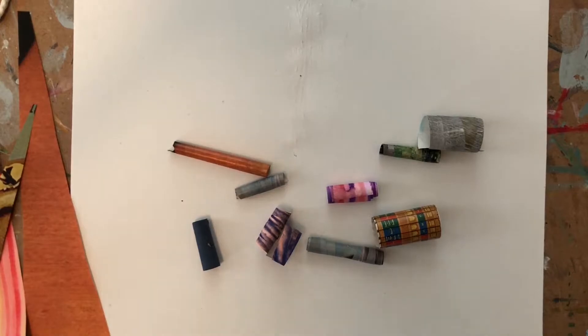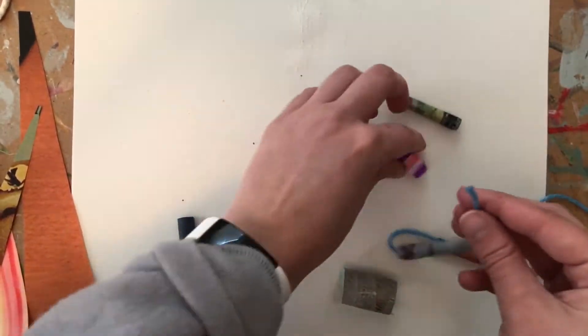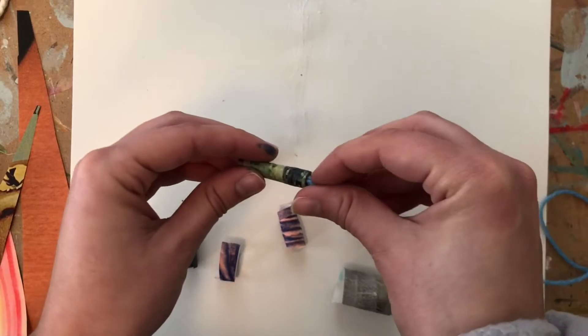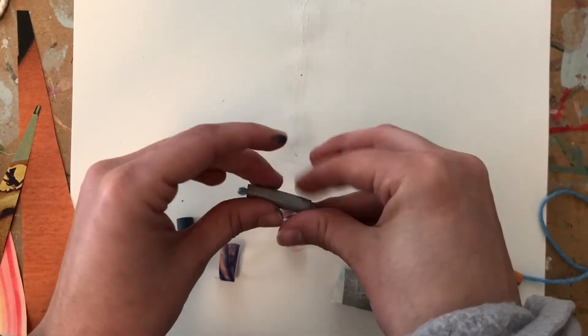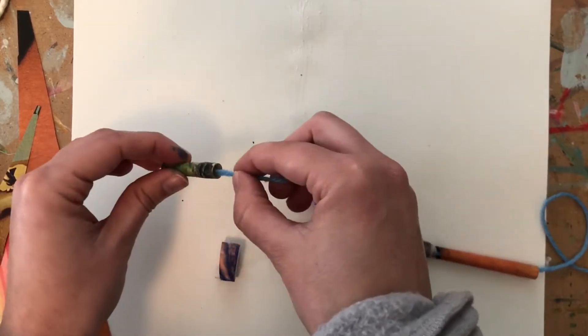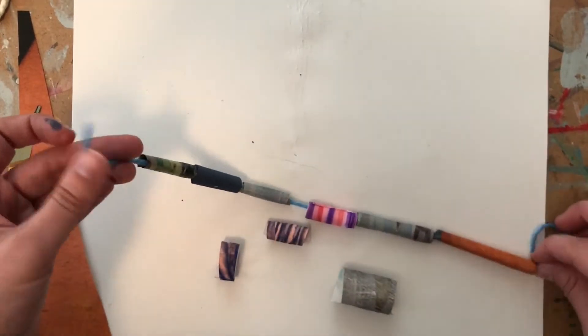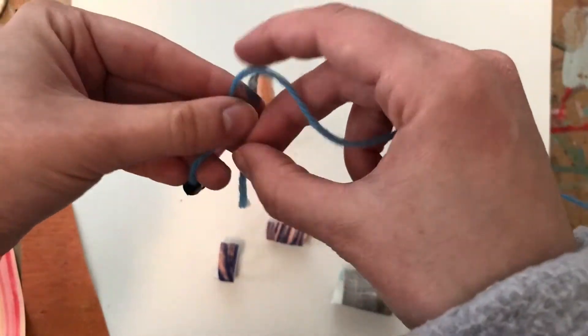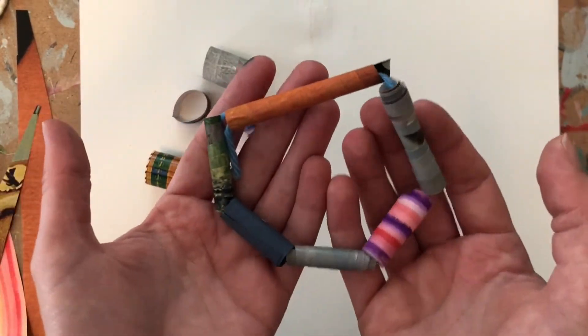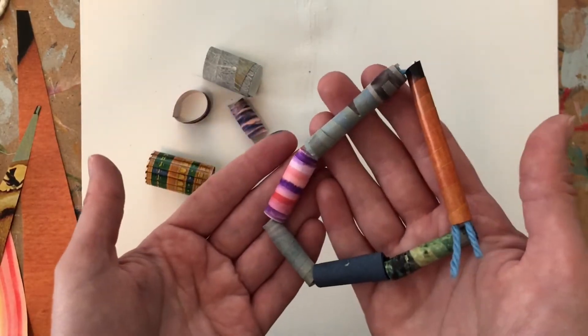I'm going to start to string my beads together — I should make some more beads, but I just want to show you quickly. Here's my bracelet all together. You will probably have more beads that you're making, but I just put a few together here.